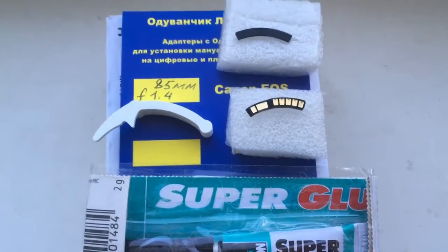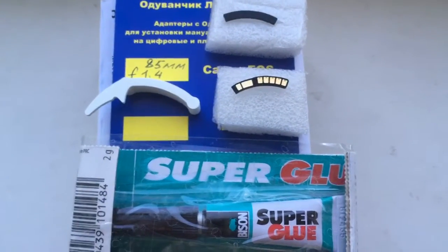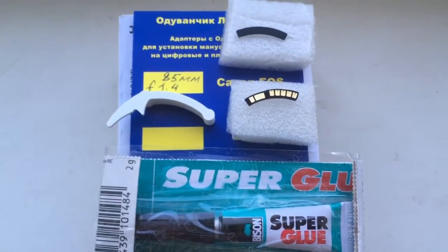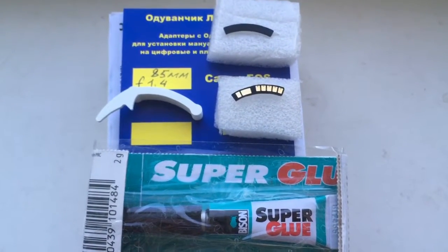Very carefully read my installation instruction and look my video installation instruction on my YouTube channel. Thank you. Now I package in your chip and send it to you.